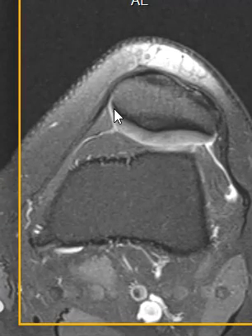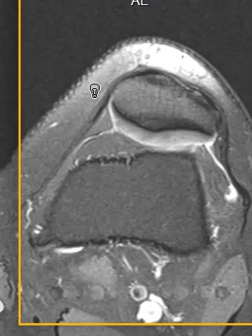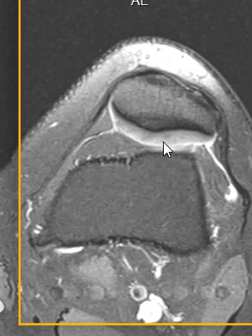We can see that the patella has a nice black articular cortex here, and this gray stuff is the patellar cartilage. This patient has a really nice thick patellar cartilage, and this is the apex of the patella. It comes over here to a point — this is the patellar apex. You have the medial side, lateral side, and the apex of the patella.